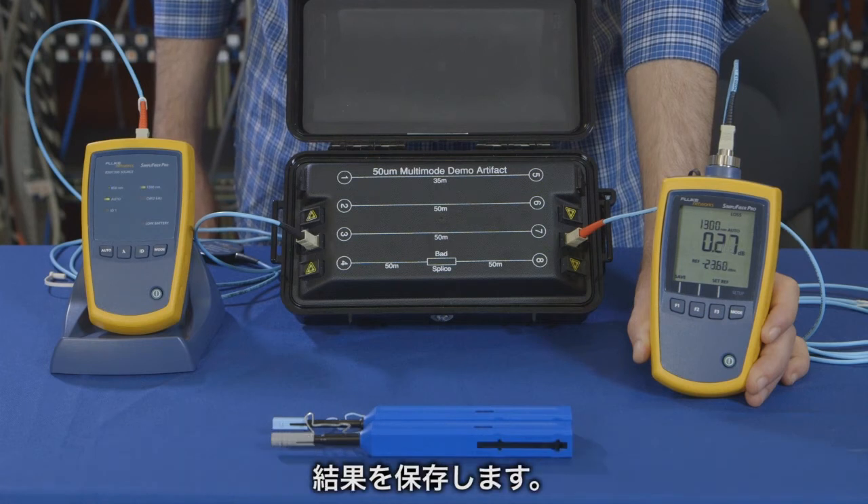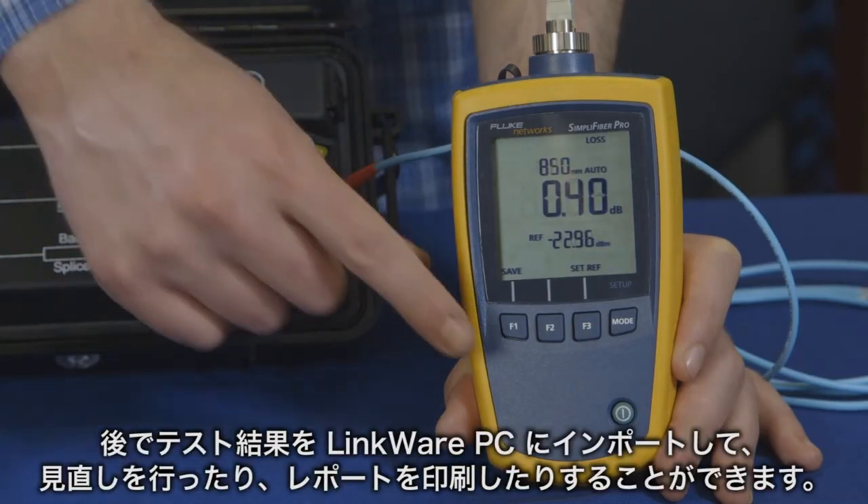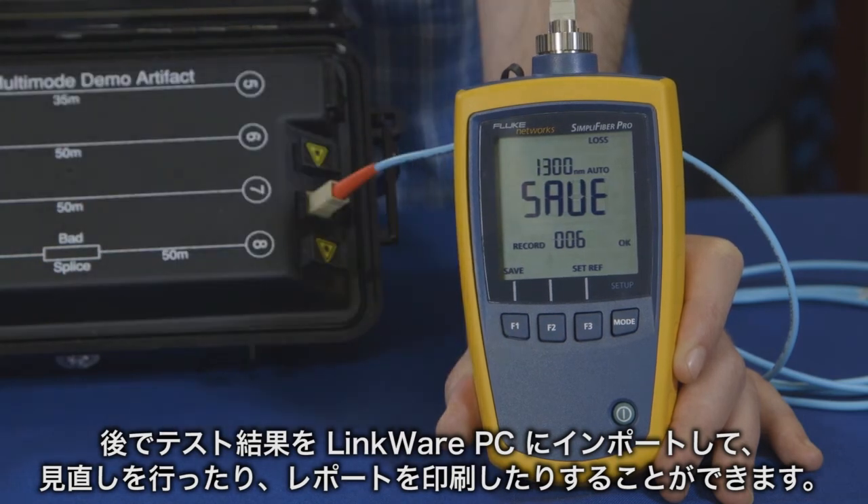We can now save the result. Later, we can import our test results into LinkWare PC to review and print reports.